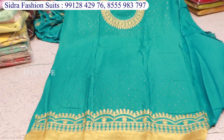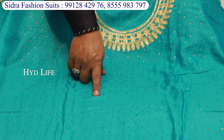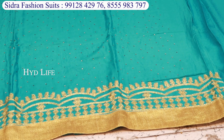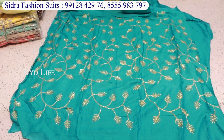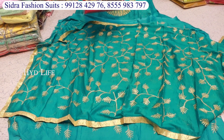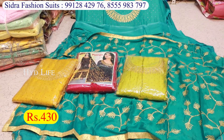This item is ring cotton — it will be made in gold and gold work. The bottom will have total work, and the top and bottom will both have total work. It is a very beautiful item on rion cotton. Besides this, it will come with a color chart. The price is only 430 rupees.